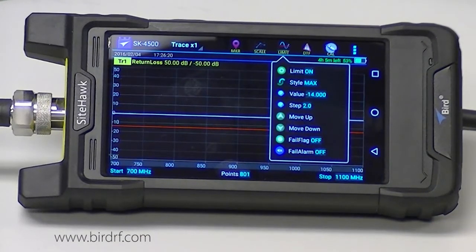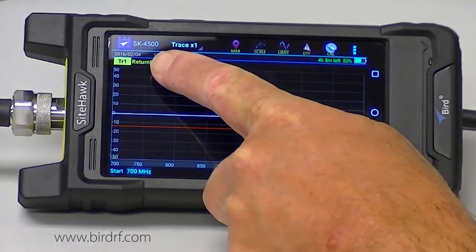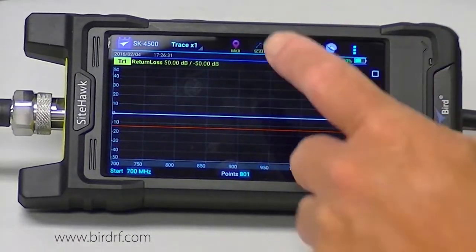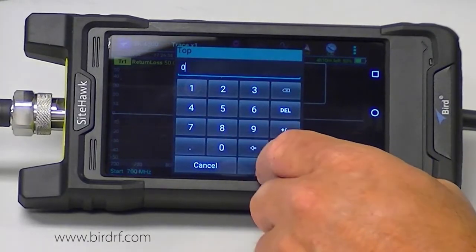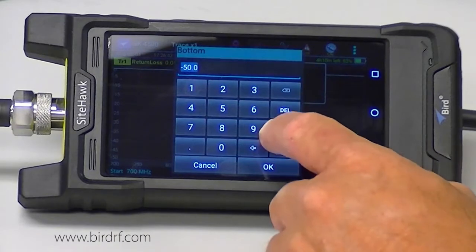I am also going to adjust my scale because currently I am at plus 50 to minus 50 dB. I know I am not going to go above zero, so I am going to set my top range to zero and my bottom scale to negative 60.